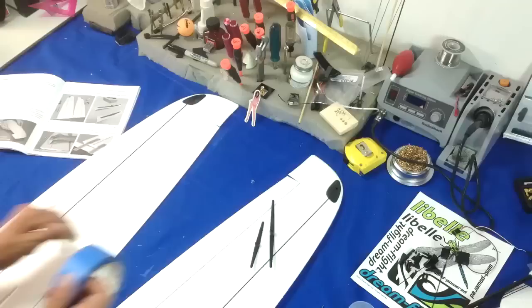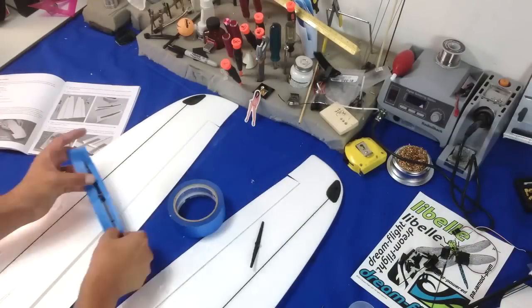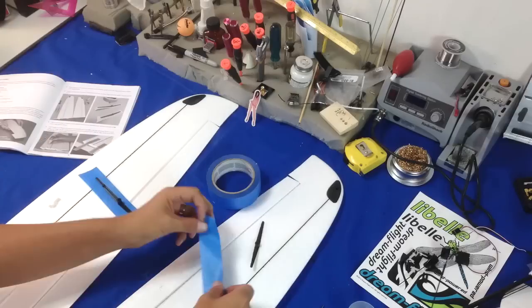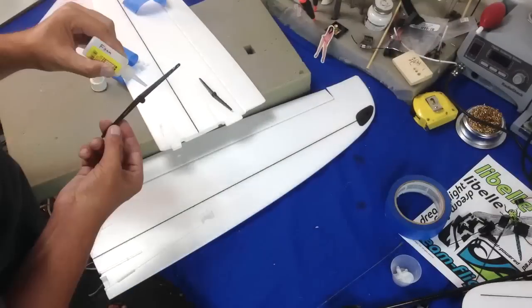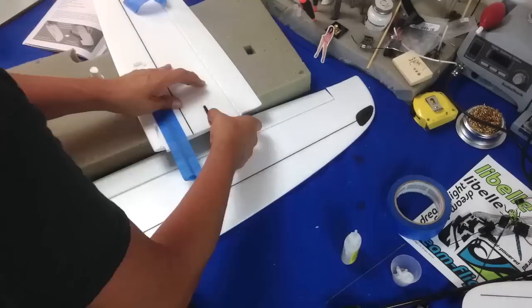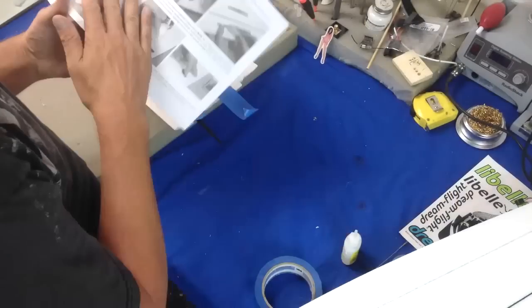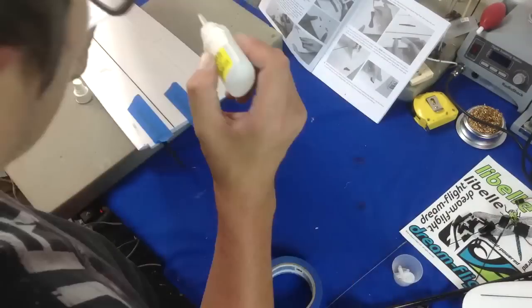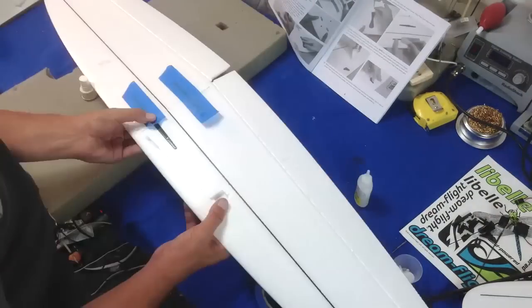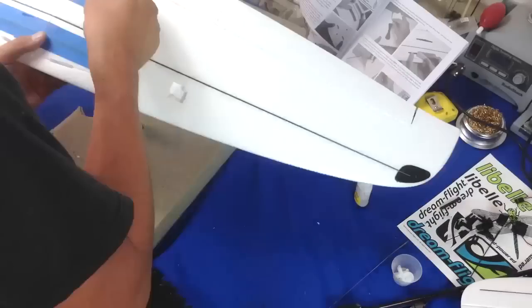We are getting ready to put the wing joiners together — they hold the wings at their perfect dihedral. Basically you add your instant glue and put the tape over it onto one side, then you put glue on the foam on the other side and join the whole thing together. You want to make sure you don't move it as your glue sets.